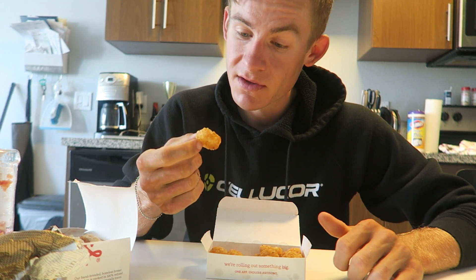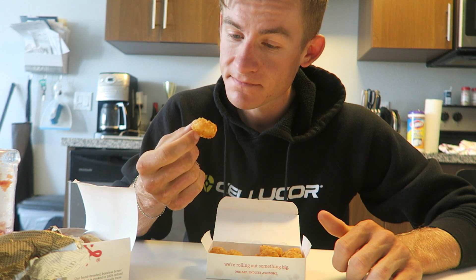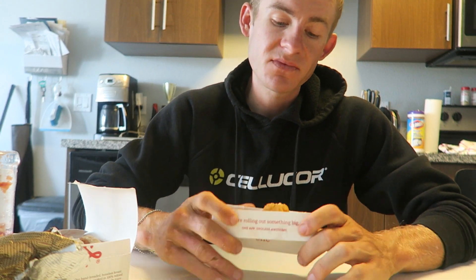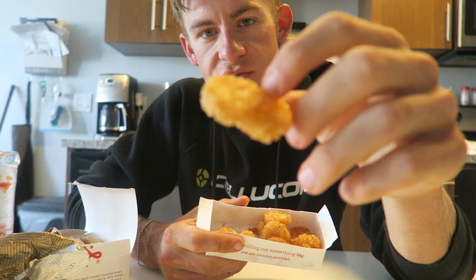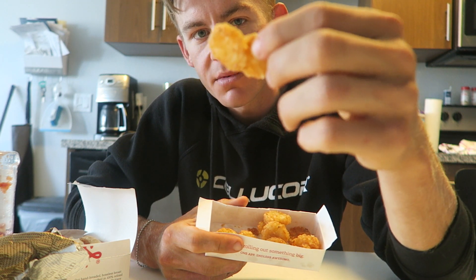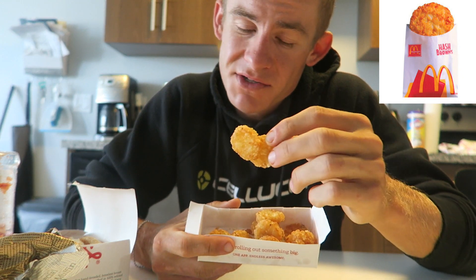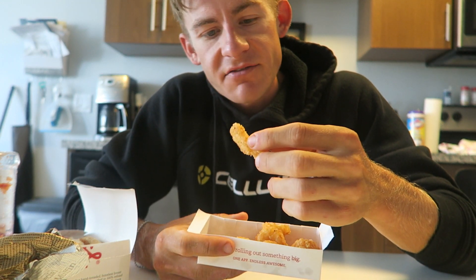Next we have the moment we've all been waiting for — the hash browns. I am a huge hash brown fan and I pretty much judge every breakfast place based on their hash browns and potatoes. Let's see how Chick-fil-A did. I like the fact that they're more like discs — about the size of a quarter. They're not too fried by any means, they have a nice lighter coating. They're not going to be along the lines of McDonald's, because McDonald's has the best hash browns of all time — let's just be honest.